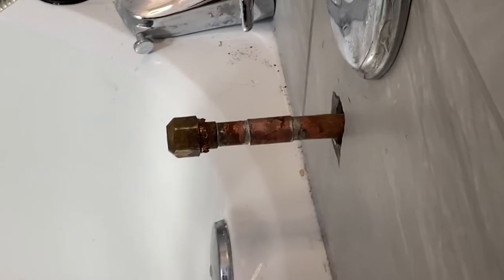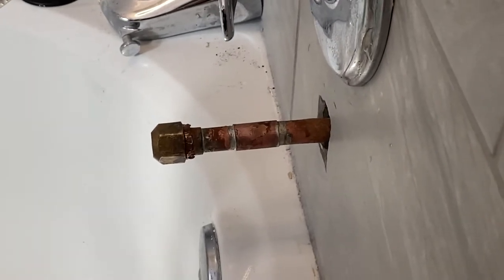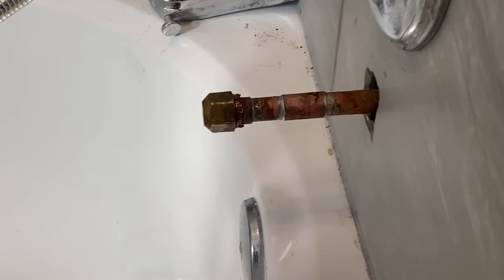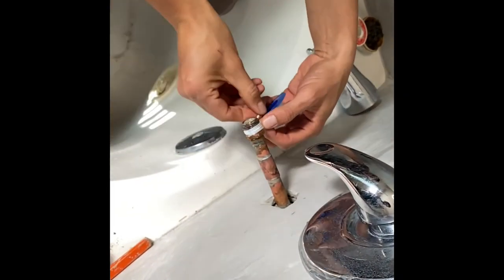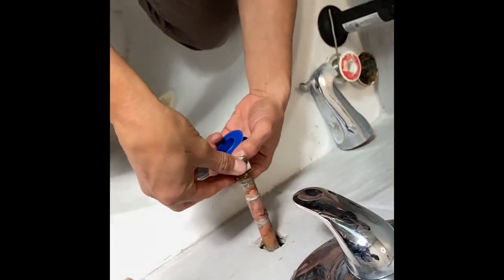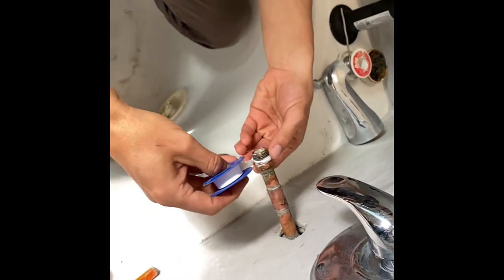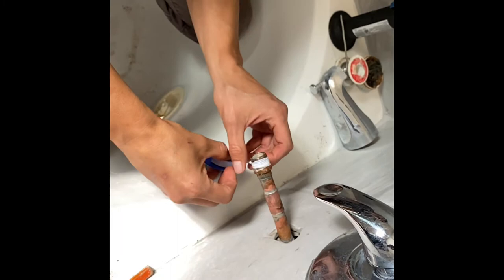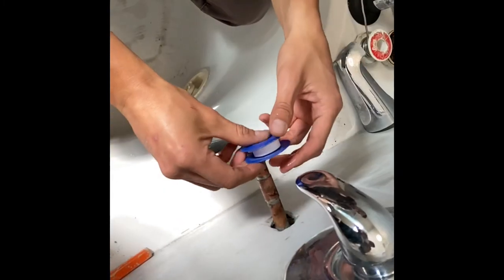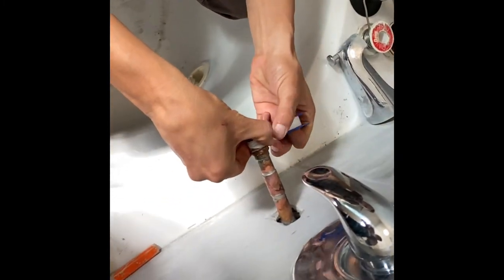It looks like we did a decent job, but it's still leaking from the cap. That's because it needs Teflon tape right there. Grab the Teflon tape and put it right there to prevent the part from leaking. Don't put too much — just cover the area that needs it.